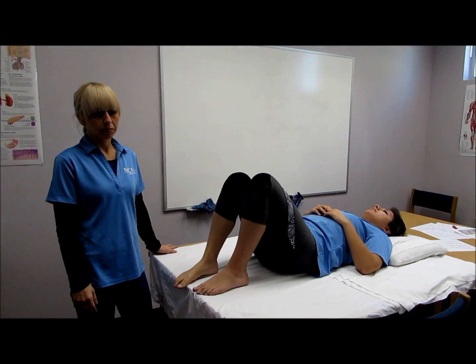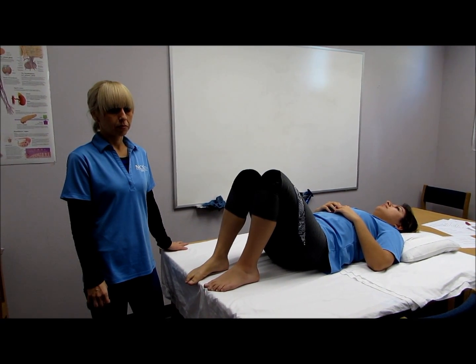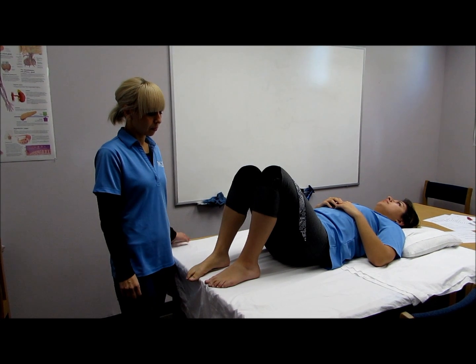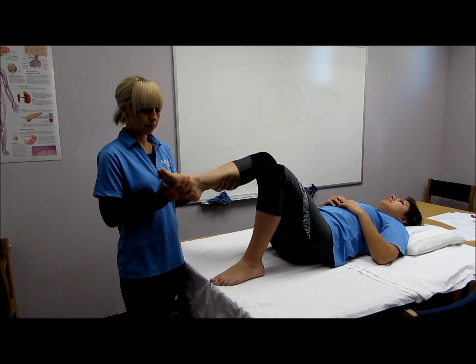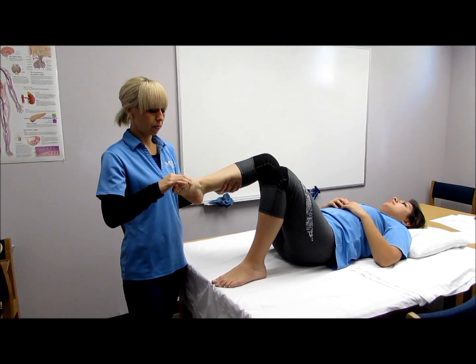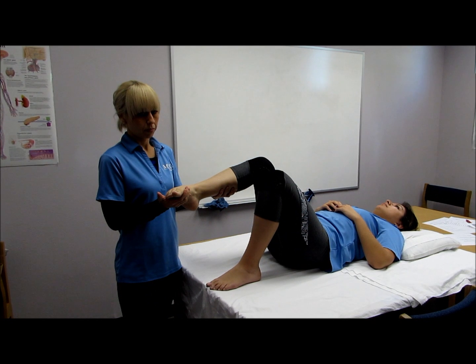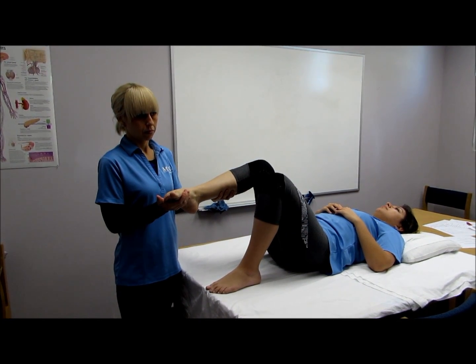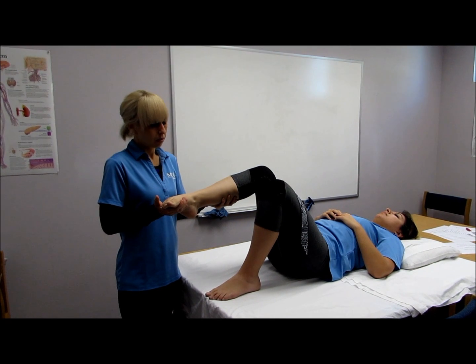The next muscle is the tibialis posterior. The patient is going to be supine with the extremity in lateral rotation. The clinician supports the leg above the ankle joint. To test this muscle, put the foot in inversion with plantar flexion of the ankle joint. Put pressure against the medial side and plantar surface of the foot in the direction of dorsiflexion of the ankle and eversion. Hold, don't let me move you.